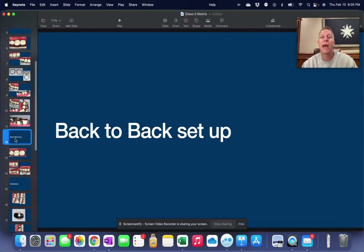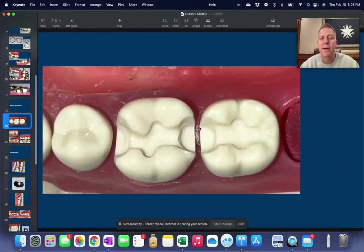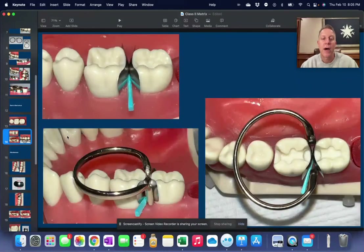What about when we have two interproximal fillings that are facing one another? We call that a back-to-back setup. We have this tooth that needs a filling and this one that needs a filling. We have to put in two matrices that are going to be actually touching each other at the same time. So how do we handle that?